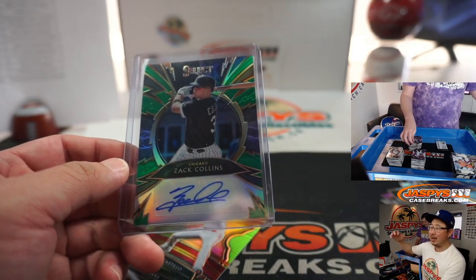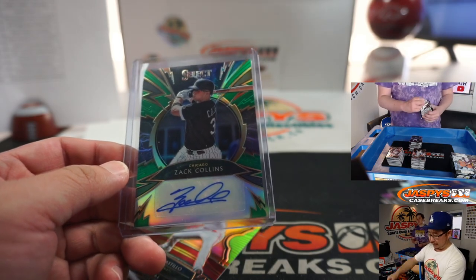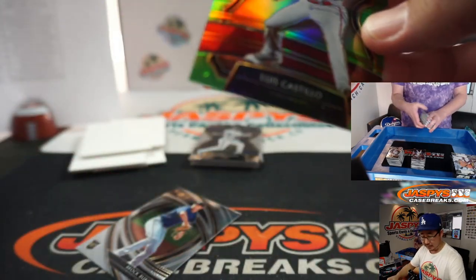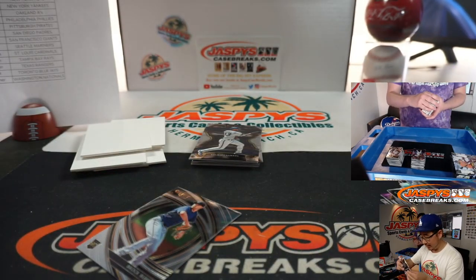All aboard the Big Head Express! Woo-woo — out of fives and under get the train whistle. There's Luis Castillo, excellent pitcher for the Reds, to 99. Jamie with that one.